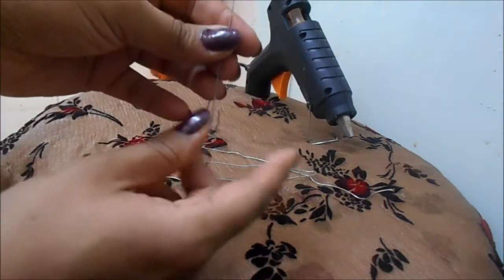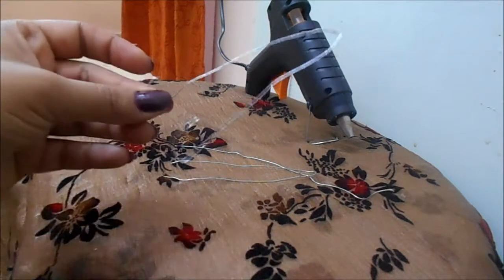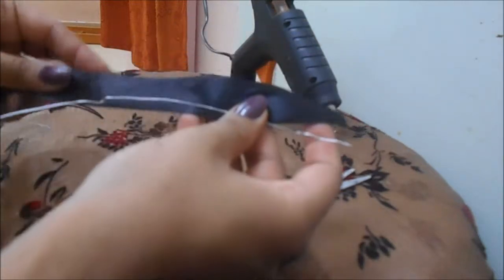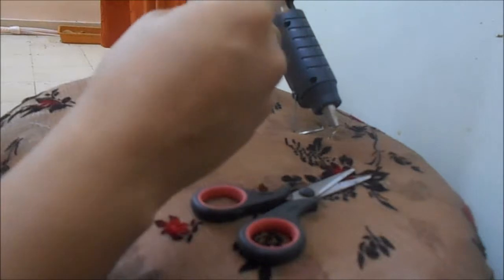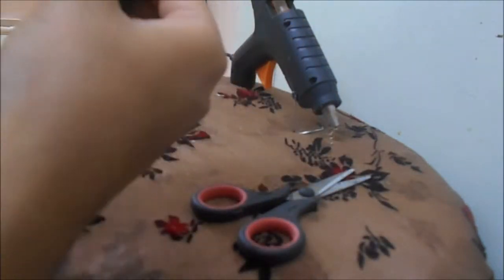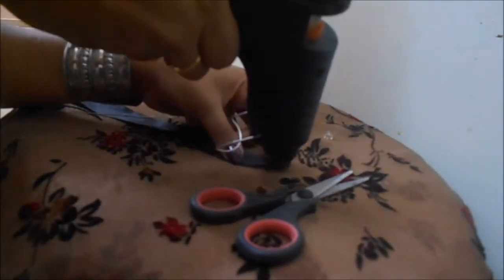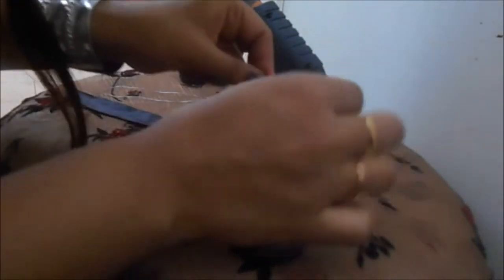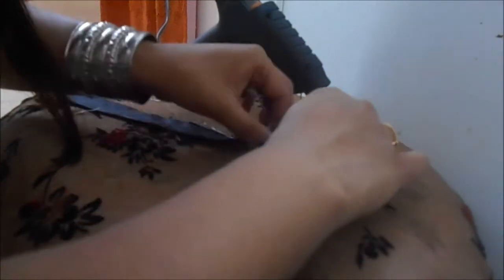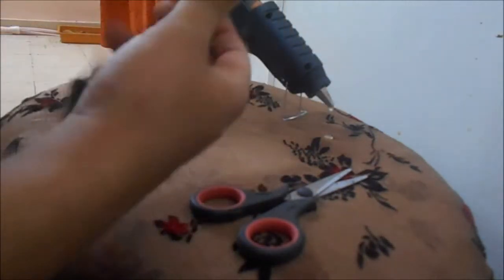We bend them so we can hang these two pins in the hairband. Now let's decorate it. I have cut the ribbon according to the length, but to attach the two ends to the hairband we need to leave some length. So let's get started — my glue gun is leaking a little, but we have it here. I'm going to use the glue gun and just wrap the ribbon around.